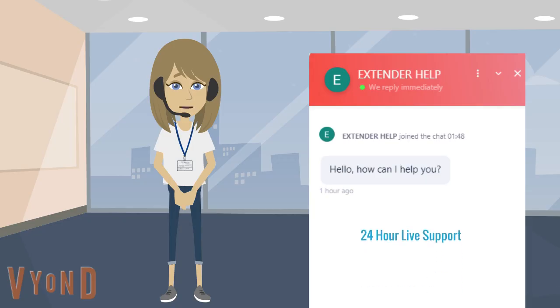If you are still facing a problem while connecting with mywifiext.net, just give us a call on our toll-free number: +1-800-983-6723. Thank you.